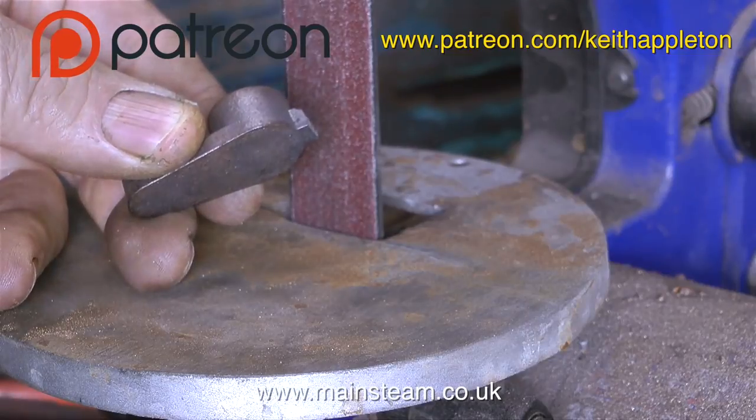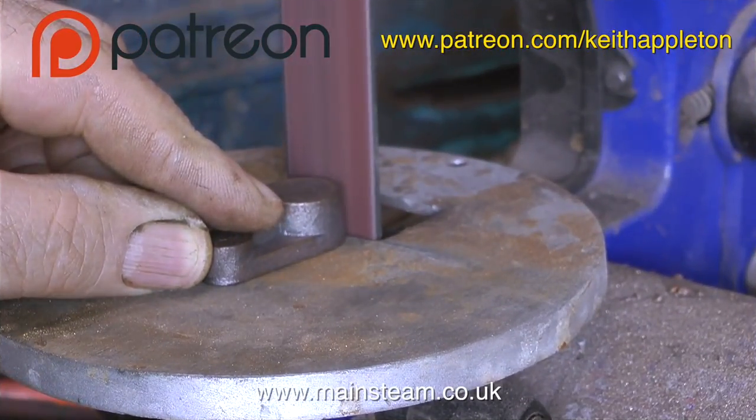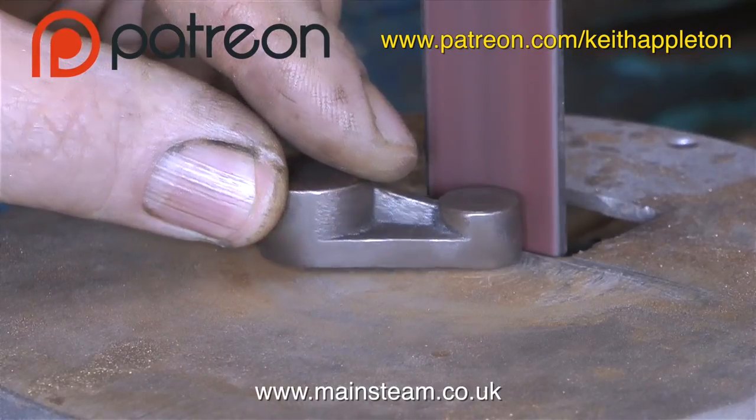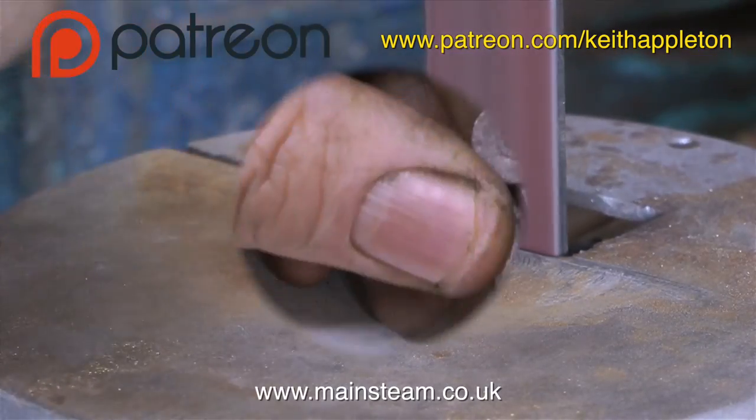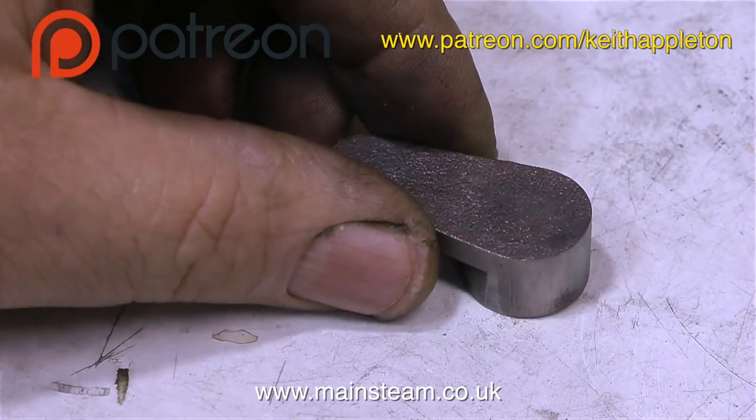The first thing to do as always is clean up the casting. This one had quite a big lump on the end of it which I took off with the bandsaw, and now I'm using the one-inch belt sander just to clean up the part. It's quite a tidy casting - not a lot of work to do.